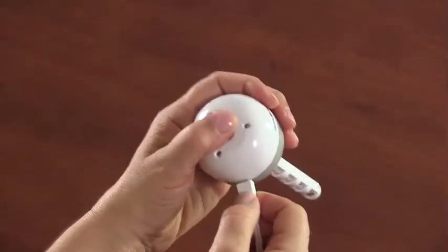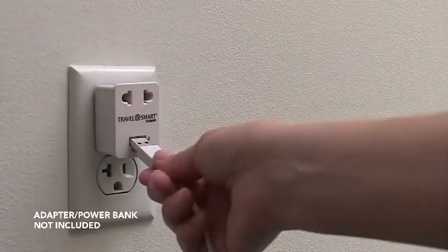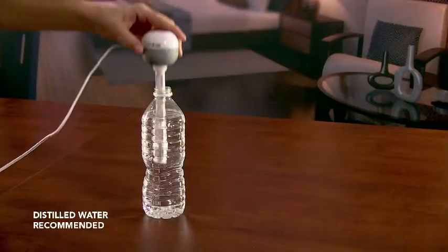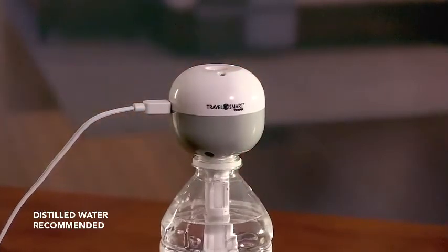Plug the smaller end of the USB cable into the port on the head and the USB plug into your own adapter plug or power bank. This unit fits most standard water bottles. Push the assembly on firmly and wait 5-10 minutes for the wick to fully absorb water.